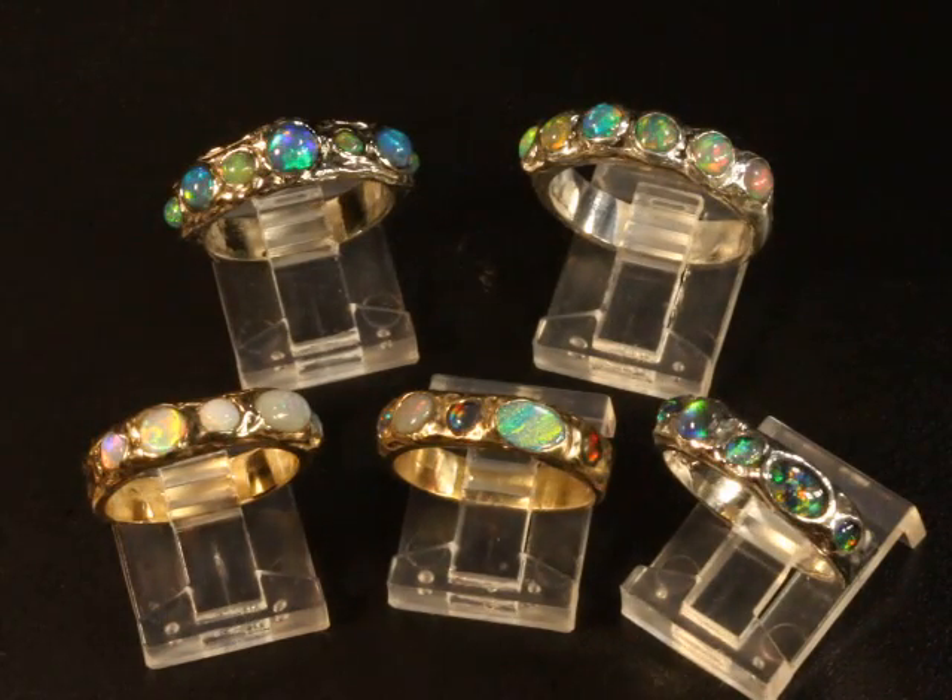I made this additional video so you could see all these opal wedding bands that I made together, because they all have different types of opal in them and I want you to be able to have a choice.